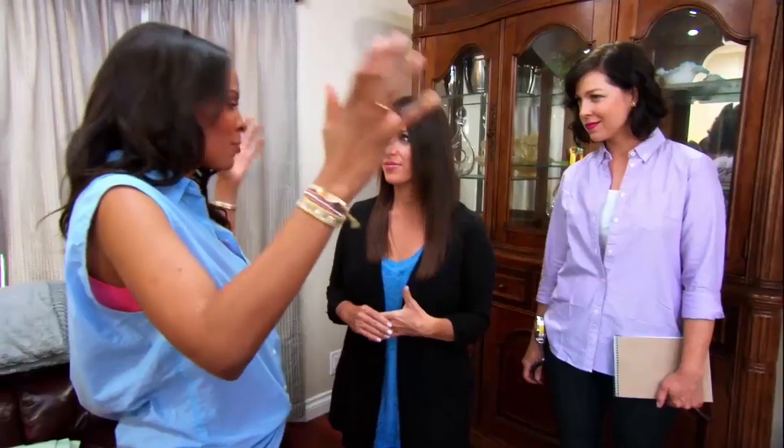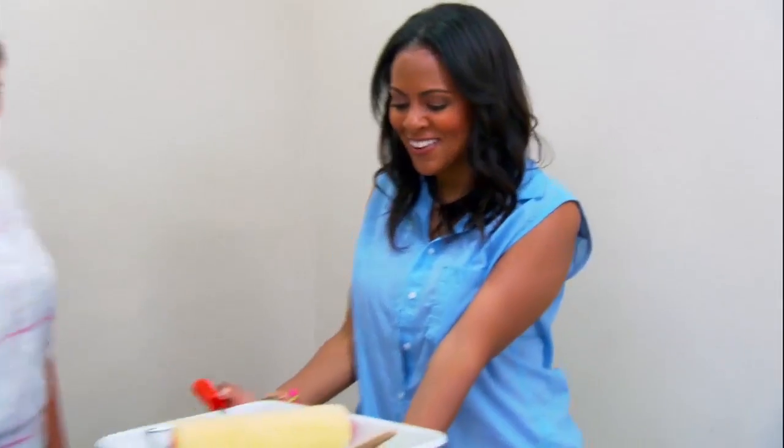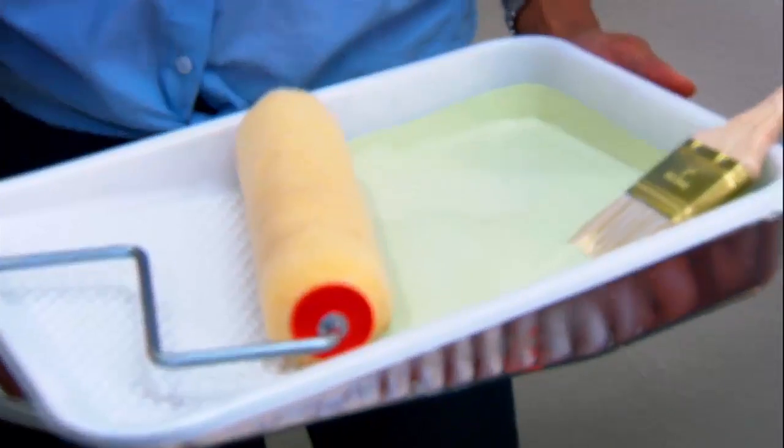So tell me what your plans are for the design. One of the things I want to do is lighten up the whole room with a fun, vibrant color. I'm Nicole Gibbons and I'm a designer on Homemade Simple. Okay guys, I'm so excited to show you the paint color. It's really green. I totally have a plan, trust me.